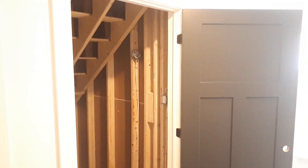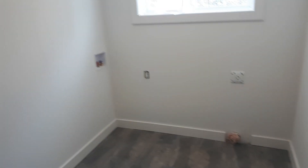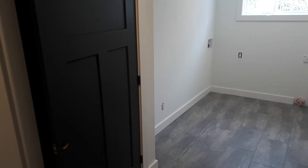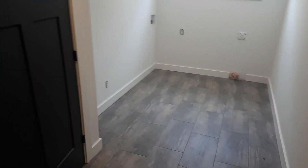Coming into our entryway, we haven't cleaned yet — that's starting today. We're gonna get this place cleaned up. Here's the laundry mudroom. Shutting that door to the basement with the black doors and the interior doors.